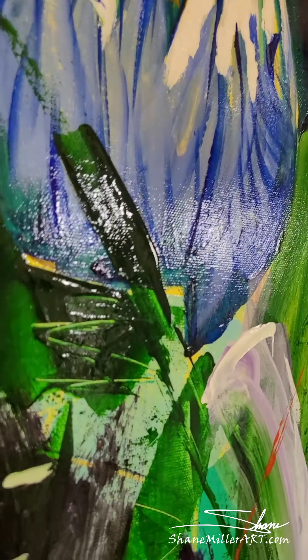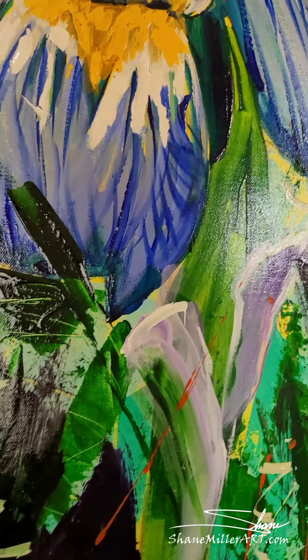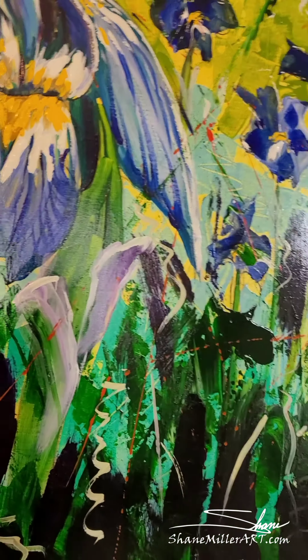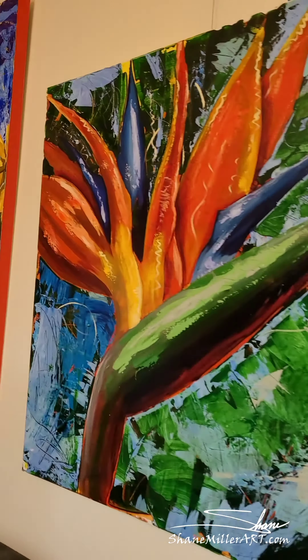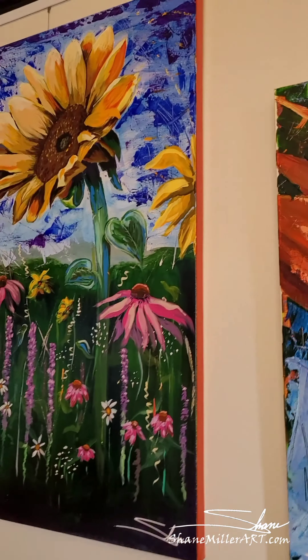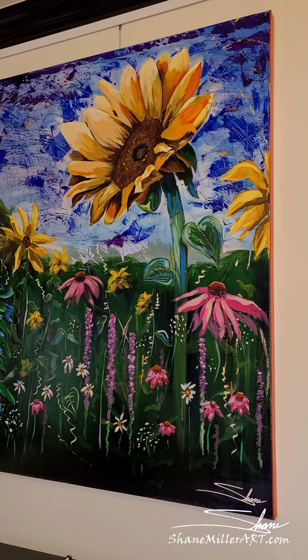This is the easel — this is where I do all the painting. Everything's on rollers; I like to stay mobile. I have my little card here for all my paints.